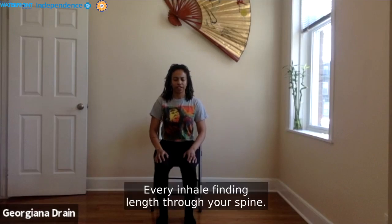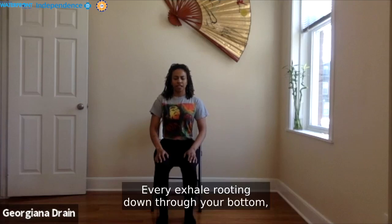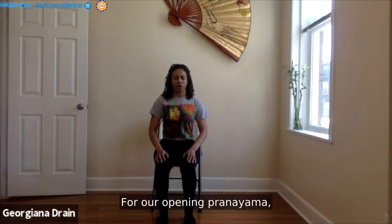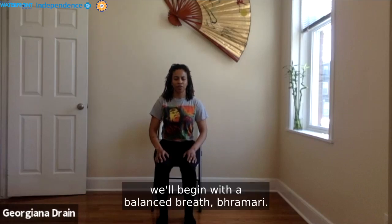Every inhale, find length through your spine. Every exhale, root down through your bottom to sit up a little taller, softening your shoulders. For our opening pranayama, we'll begin with a balanced breath — Sama Vritti.